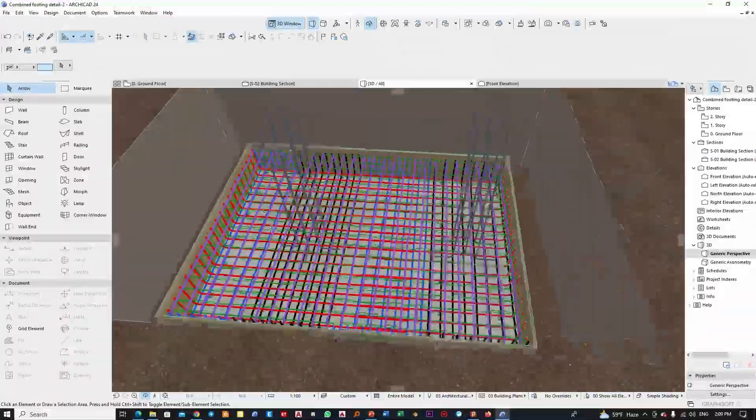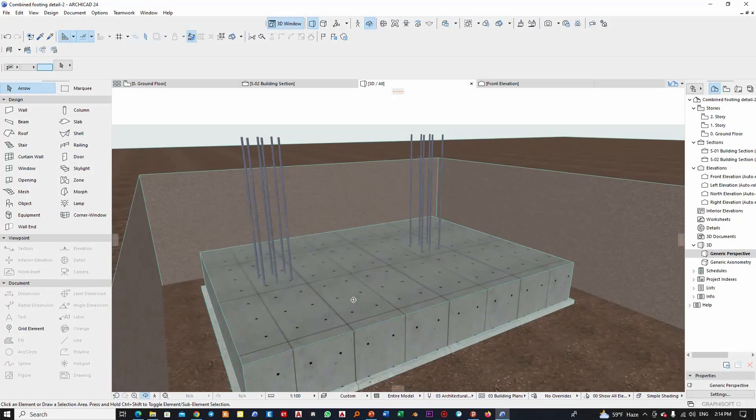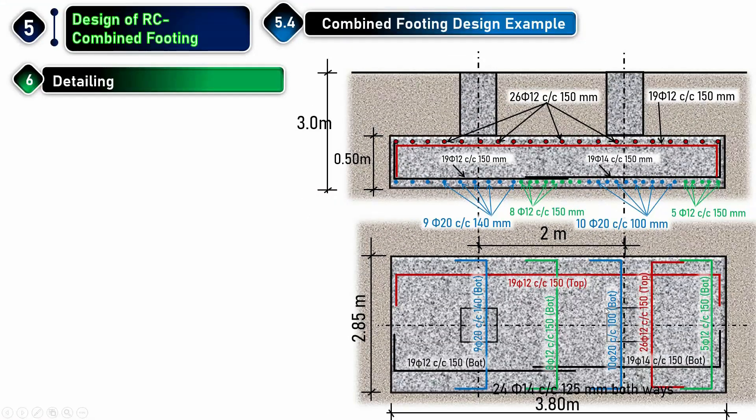Hello, welcome back everyone. In this video I'm going to show you the construction procedure for the combined footing that we designed in the example of combined footing design.